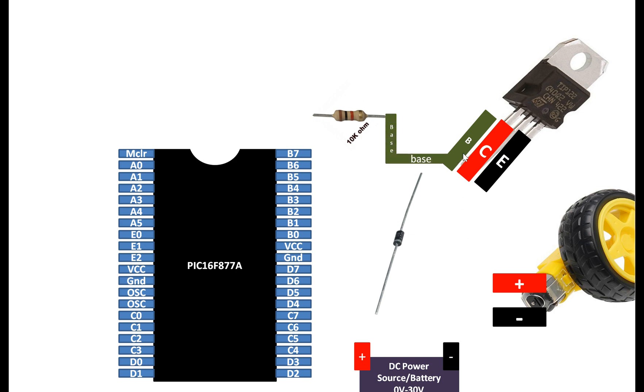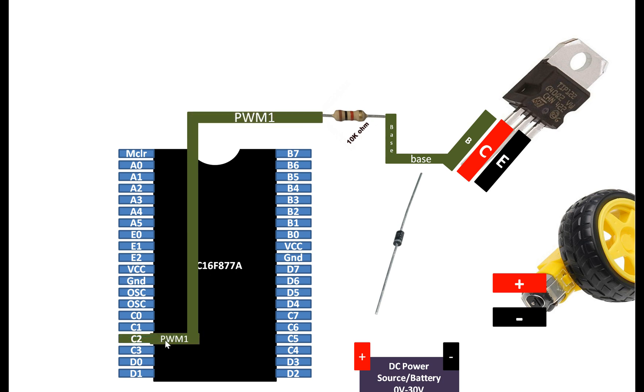Connect the base pin of the transistor with one end of your resistor. The other end of the resistor will go to pin number 17, that is the CCP1 PWM1 pin of your PIC microcontroller. You cannot choose any available digital I/O or ADC pin for this purpose — you have to choose only the specific CCP1 pin, also called PWM1 on the datasheet. There is another PWM pin called CCP2 as well, which would be the PWM2 channel in programming.